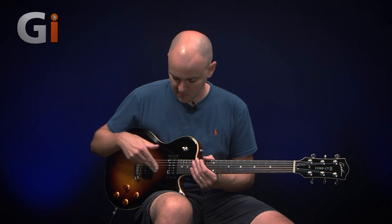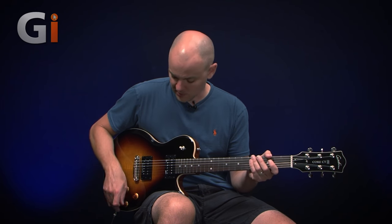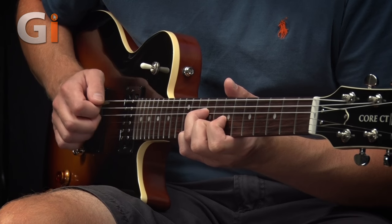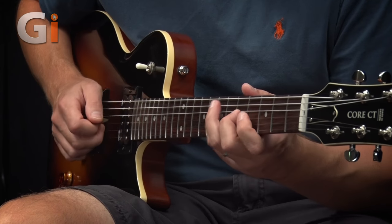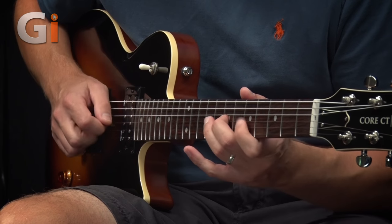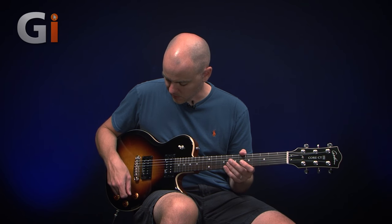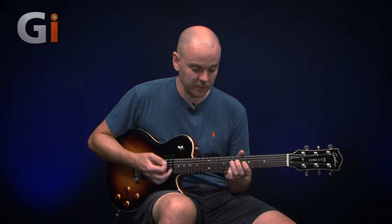Then we have the middle switch, which is obviously our phase in between the two pickups. With everything on 10, that gives us this kind of sound — nice and mellow. In fact, on a slightly cleaner sound, which I might be able to do by rolling the volume down, that makes a good rhythm pickup.